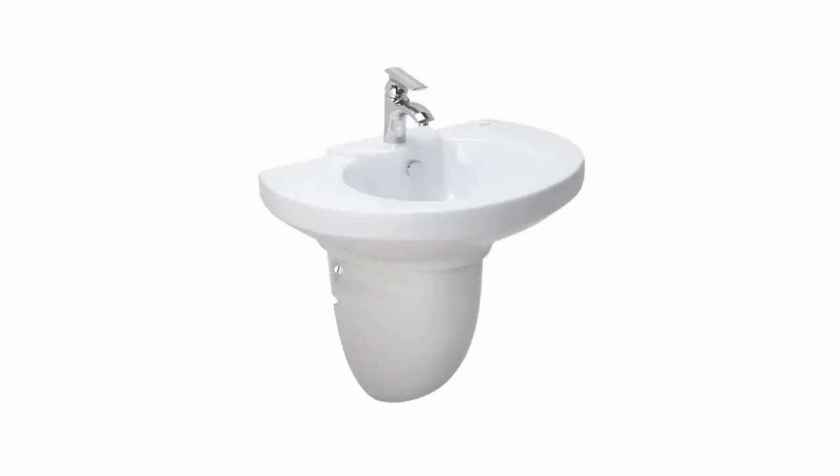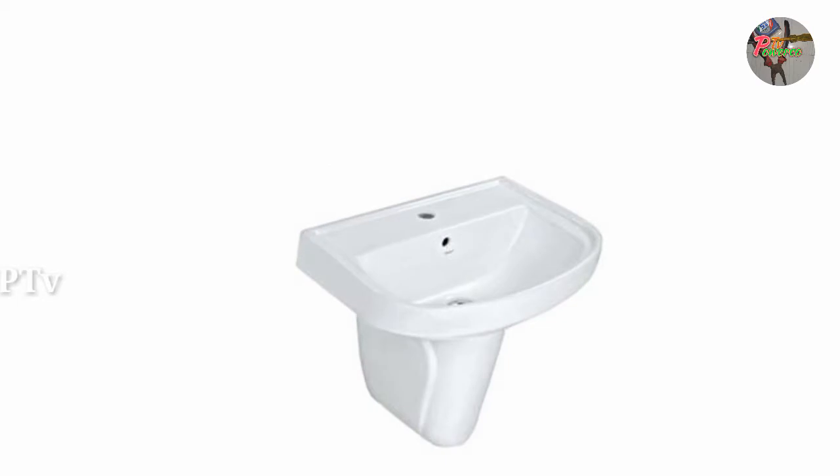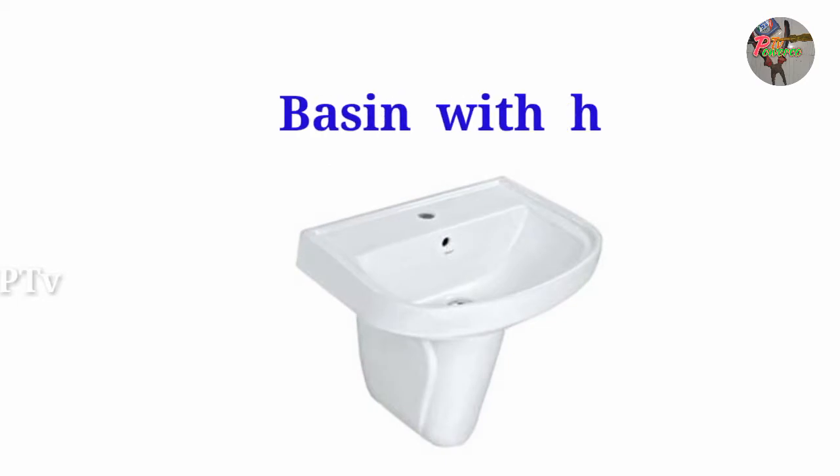This is the material that is a good idea. After all the details, I will be able to use the half pedestal washbasin and this material.